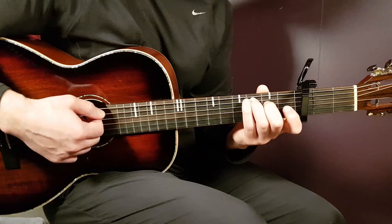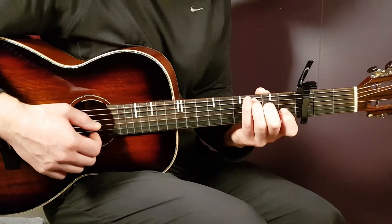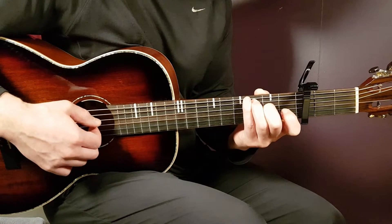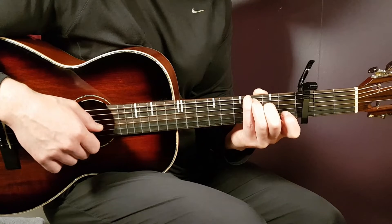The next chord is the Cmaj7. You just move down the same grip one fret, and that gives us 3rd fret on A, 2nd fret on D, open G, open B, and open E.